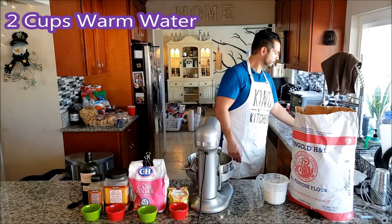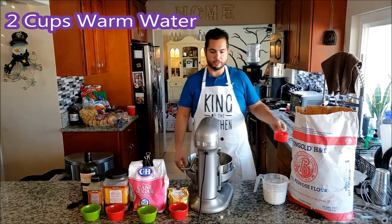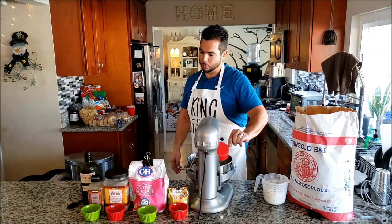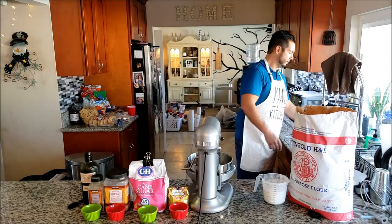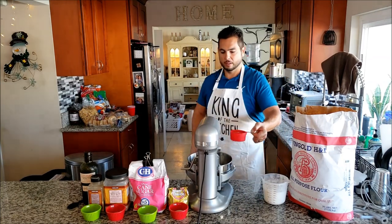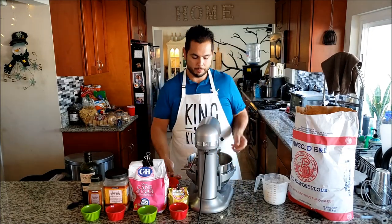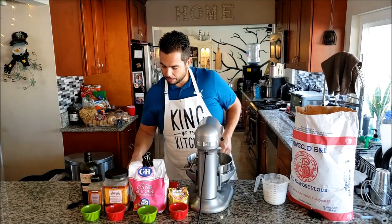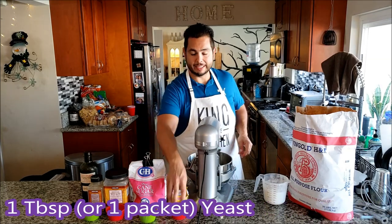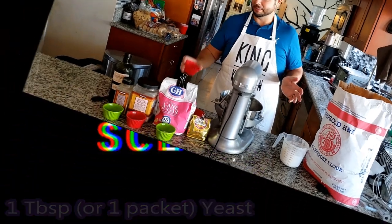First, we got our warm water - nothing too fancy. Turn the water all the way to hot and as soon as it starts to get warm, two cups. To that we add the yeast, which Jackie has already pre-measured, right in the KitchenAid. Pretty simple.